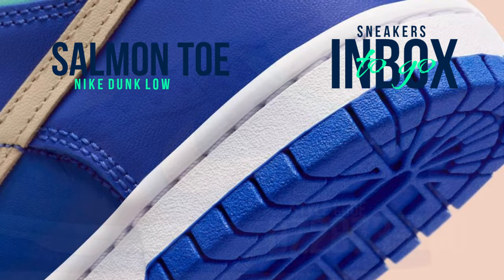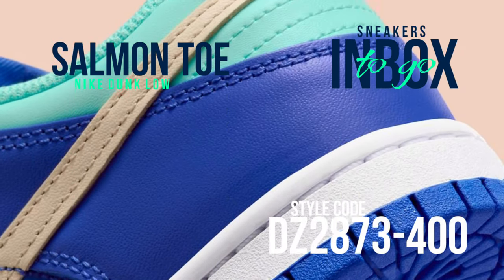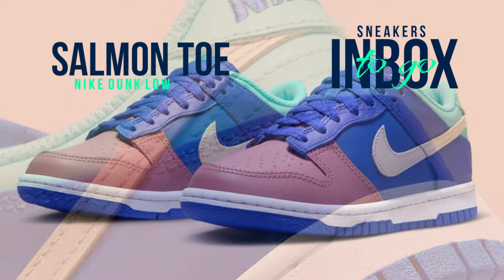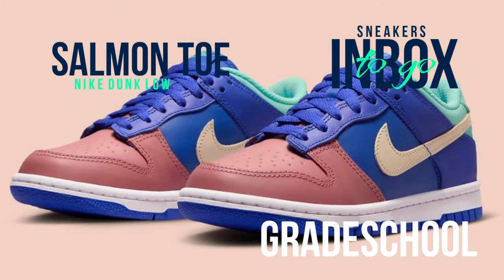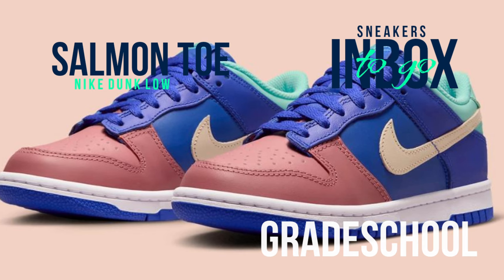Here, there are three separate sections: the salmon-themed toe-up, a striking royal blue at the mid-foot and quarter panels, and a minty green at the back. A simple white and blue sole unit completes the design underneath, and Nike has added a beige swoosh for a unique touch.